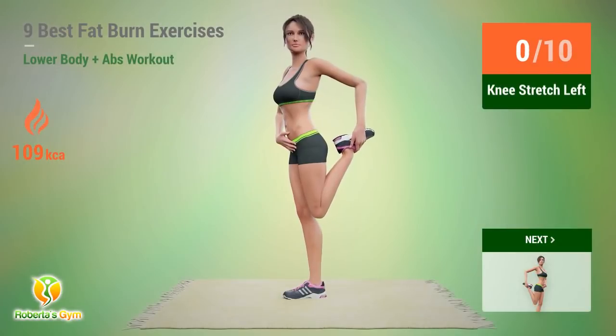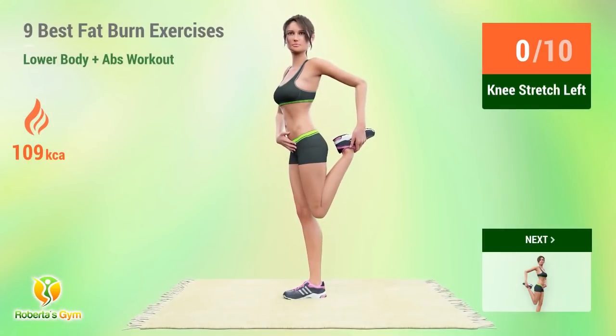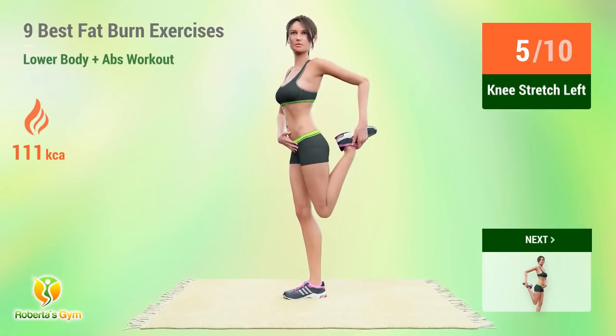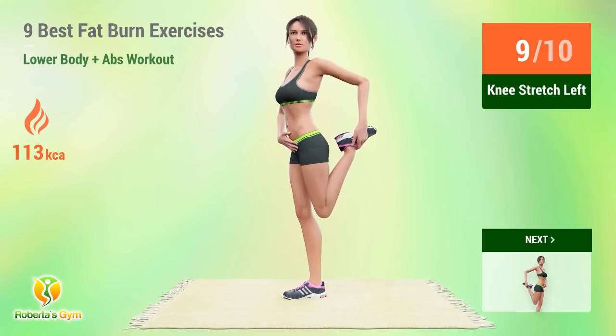Up next, knee stretch. In 5, 4, 3, 2, 1, go! 1, 2, 3, 4, 5, 6, 7, 8, 9, 10.